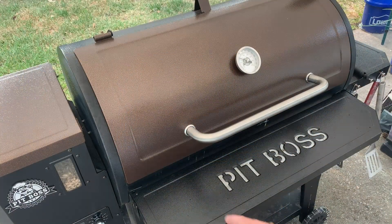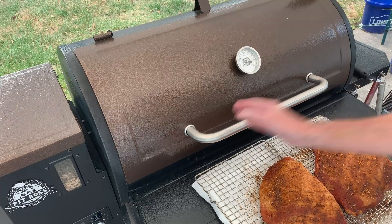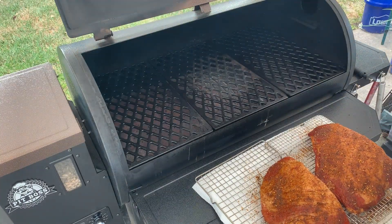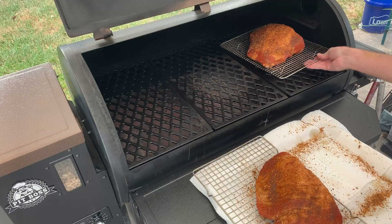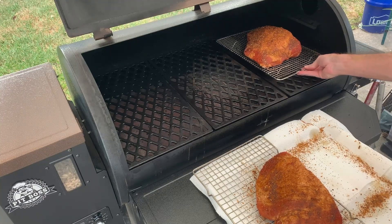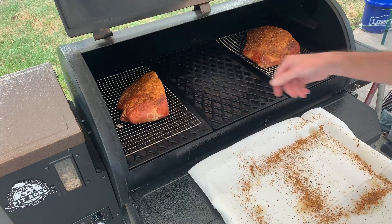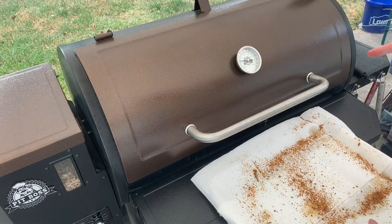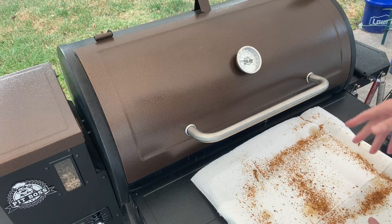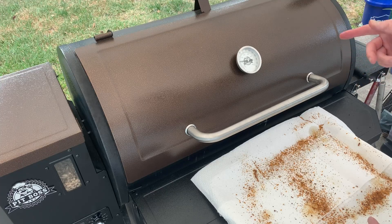All right folks, the pit boss is fired up, it's starting to cool back down — it was a little higher temperature. We got it set to 225 now. Set one ham on this side, one on the other side on the cooling rack. Close it up. We're going to keep an eye on the temps. I'll probably come back out in about 45 minutes to an hour to see where we're at. We're looking to get to 140 to 145 — then we'll be ready to start eating some ham tonight.